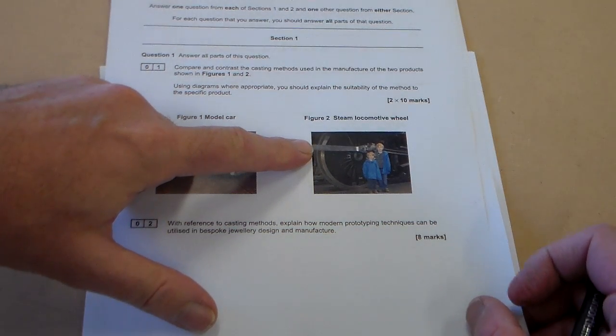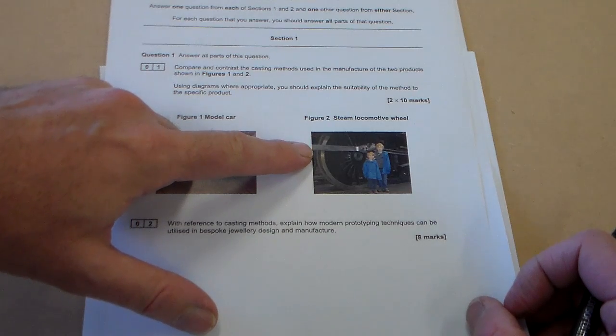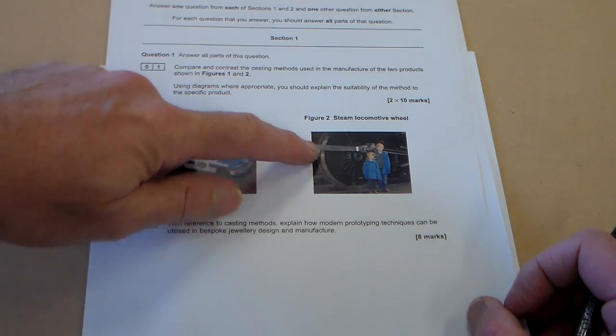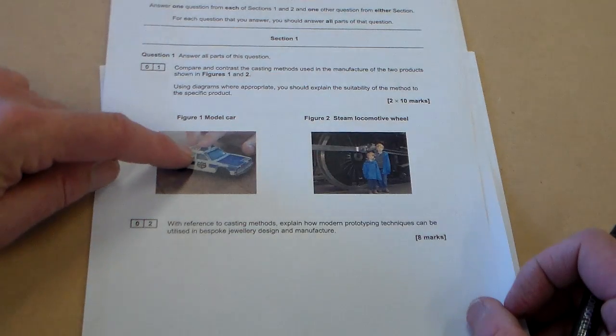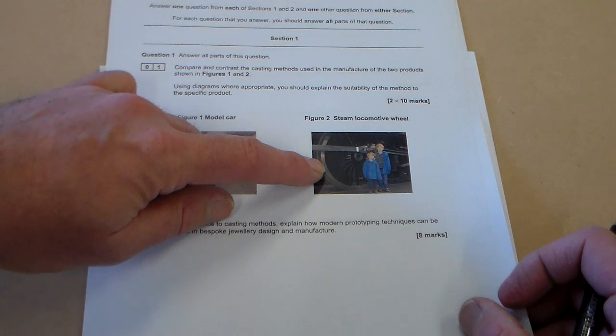We're going to have a look now at the second part of the question, and this is the steam locomotive wheel. We can see instantly that this is a larger item, much larger than the toy car, and it's also a lower volume production.